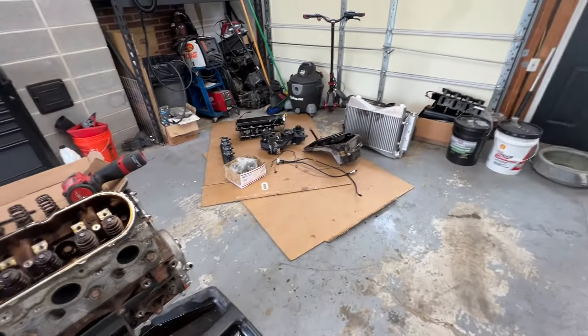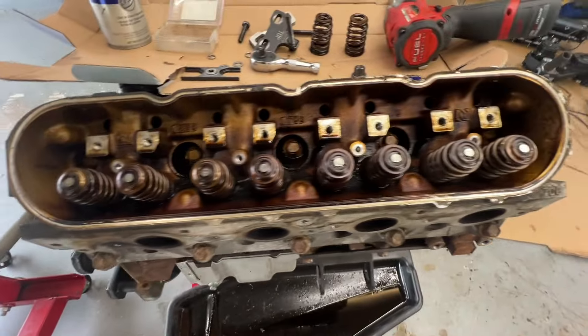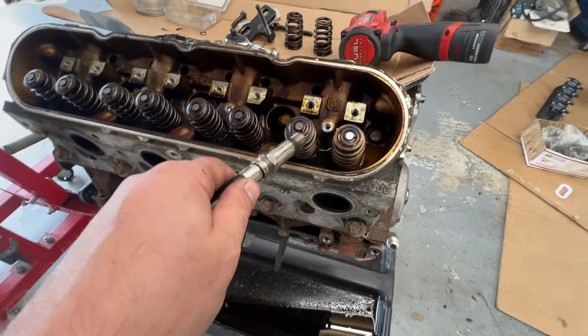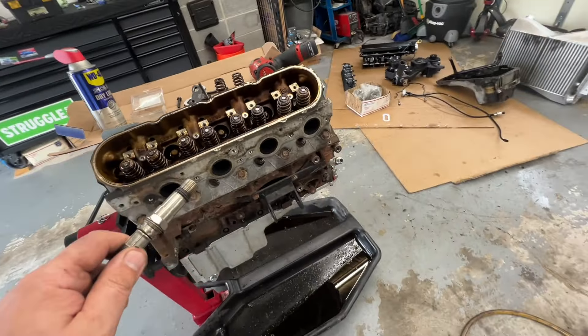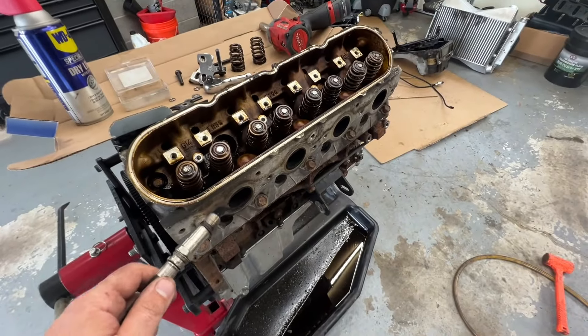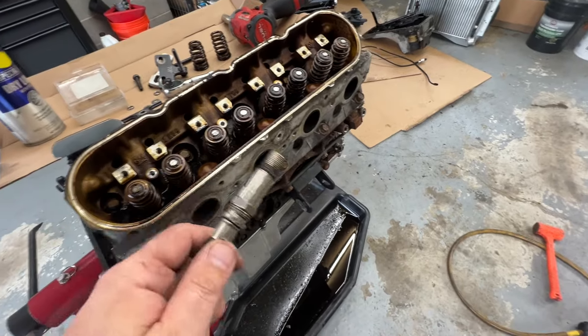Ladies and gents, making a mess again today, getting Mr. Beautiful Krusty 4-8 ready to go. I did these valve springs. Jamie and I have probably done a dozen or more, two dozen videos on valve springs, doing them, showing how to do them, everything else.